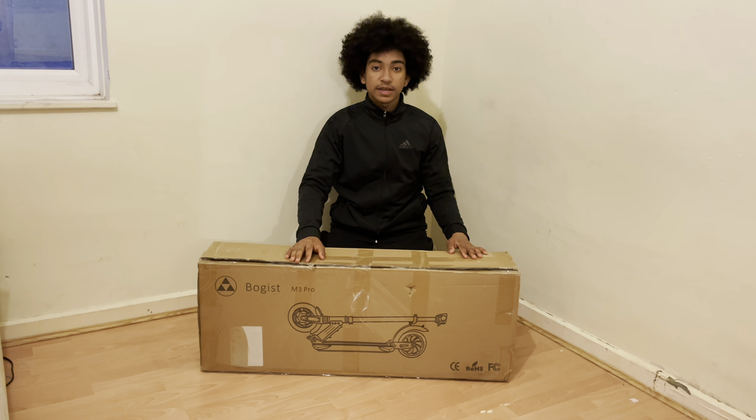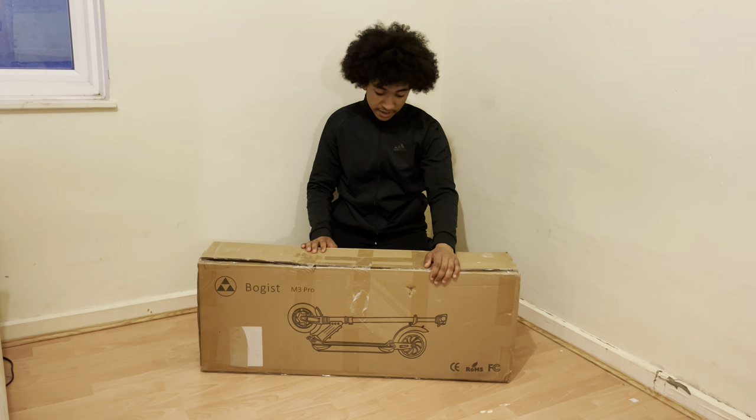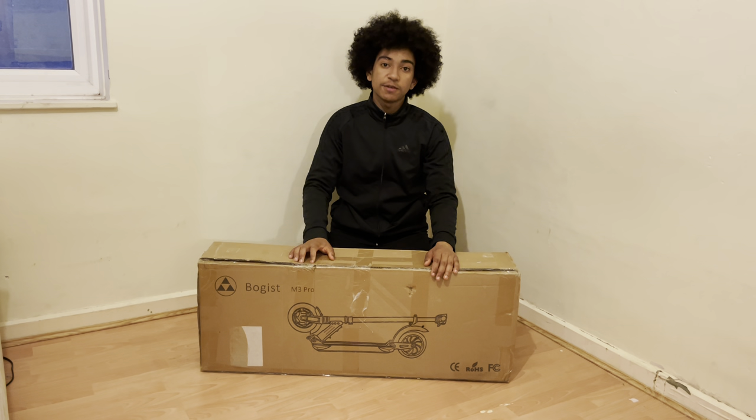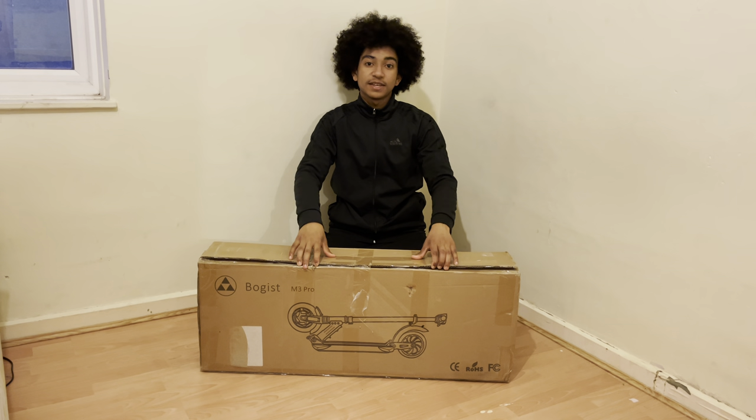What are you telling me YouTube? It's your boy Kaleidovids and I'm back with another video. Today I'm unboxing the AOV your bogus electric scooter M3 Pro. Please make sure to leave a like on the video, subscribe to the channel, and without further ado, let's get into it.